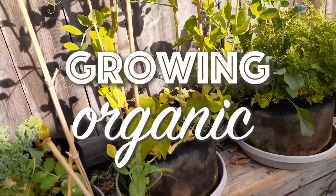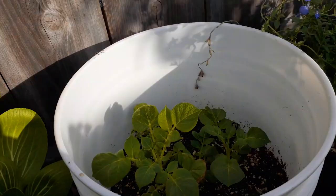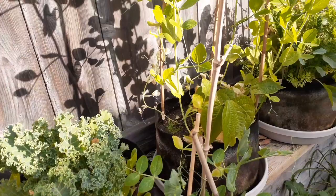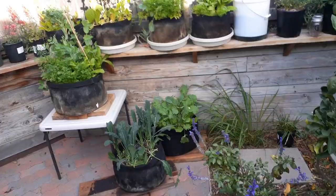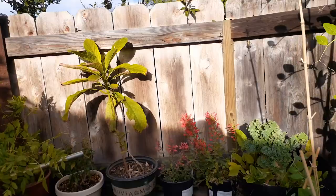Hey everybody, welcome back to Growing Organic. You can see here I've got all my vegetables growing along this fence — potatoes starting in a bucket, bok choy, carrots, beans, peas, kale. It's winter time here in San Diego, and you can see there's not as much sunlight down onto my garden. The sun is lower in the sky so you're not going to get as much direct sunlight on your plants.